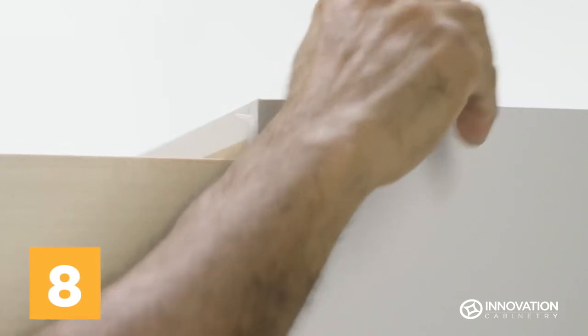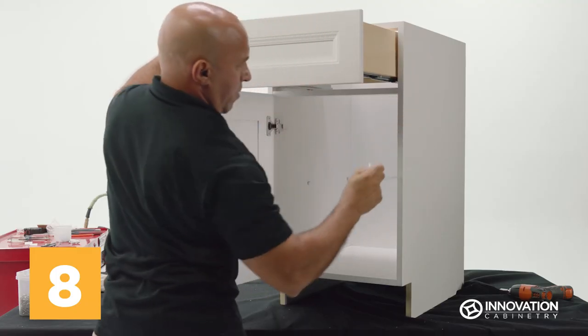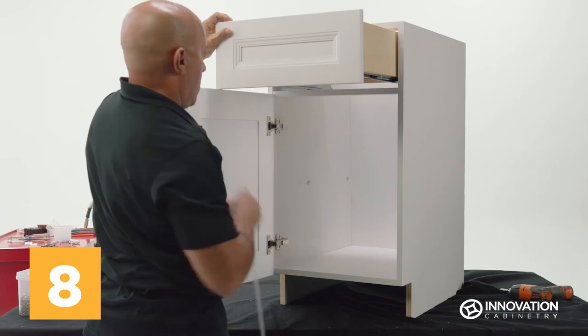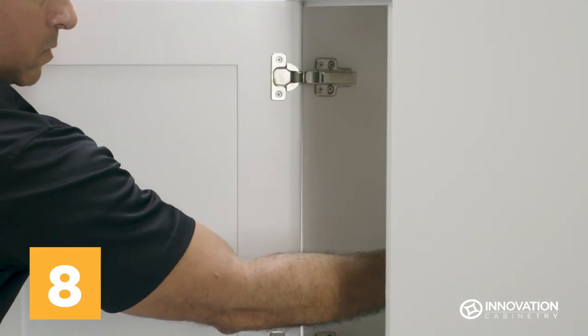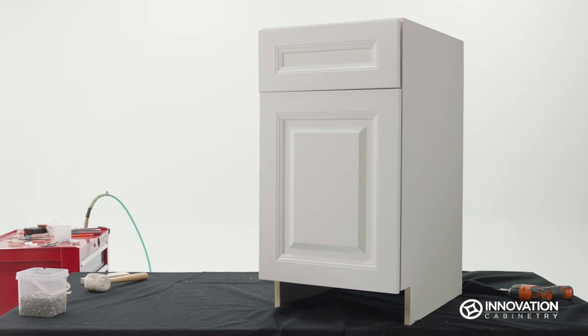To finish, ensure all protective tape is removed from the base. Then angle the internal shelf into the unit to rest on the shelf pegs. Congratulations! Your Innovation Cabinetry base cabinet with door and single drawer is ready to install.